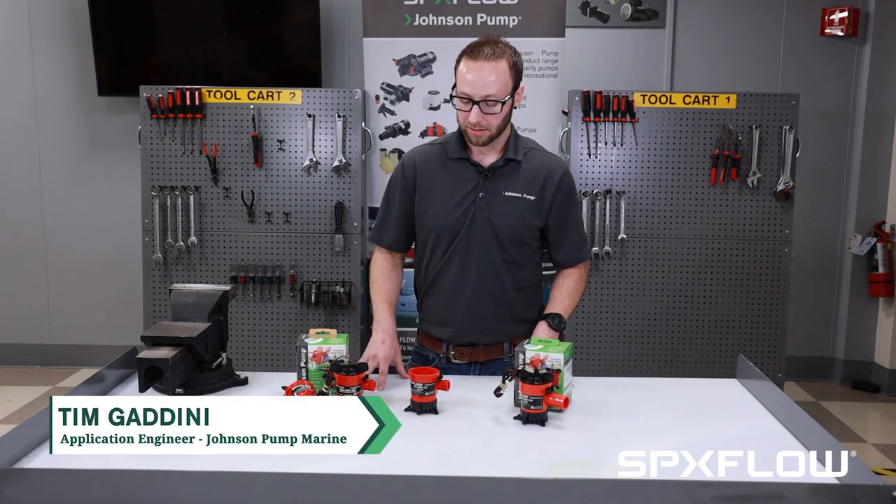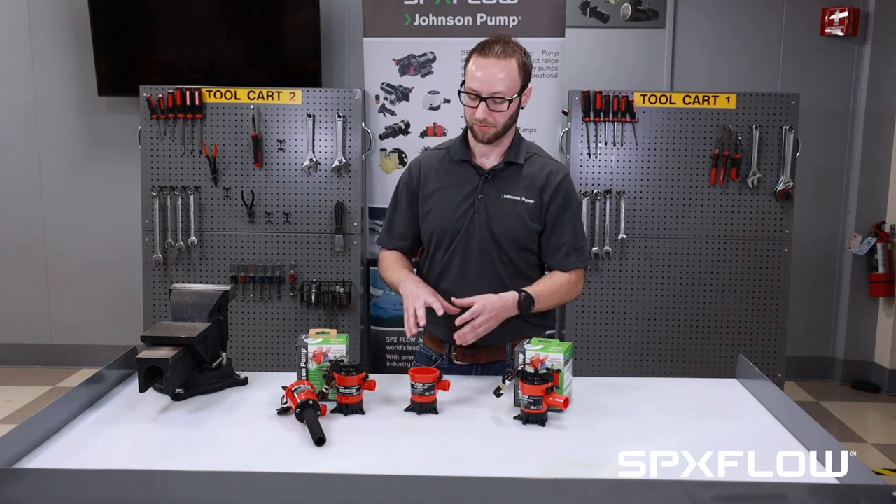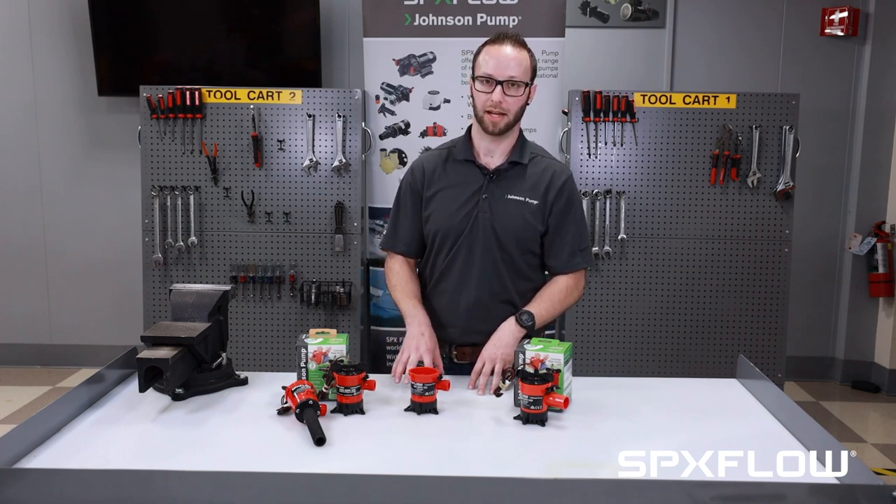Tim here again with Johnson Pump. Today we're going to take a look at motor cartridges and their interchangeability amongst the various sizes of the cartridge series bilge and aerator pumps.